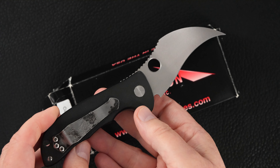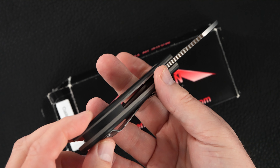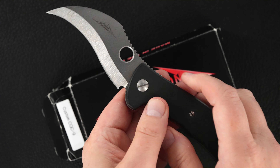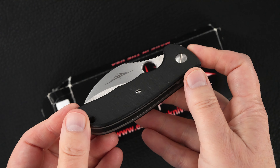Looks not brand-new — pre-owned in mint condition. Great action. Purpose-specific.